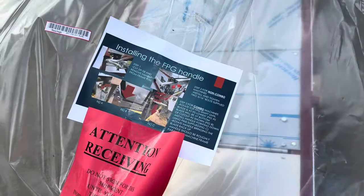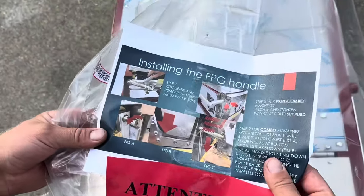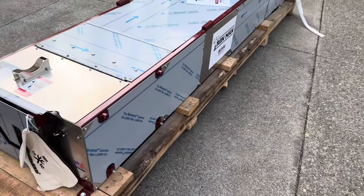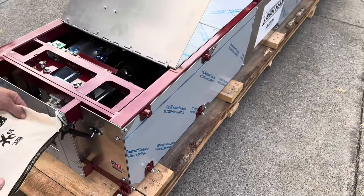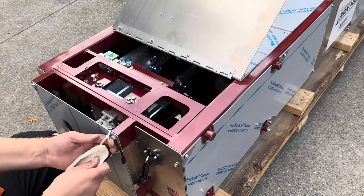There's an inspection notice and some installation instructions. Let's take all this off. Brand new machine — it's got some tools in here.